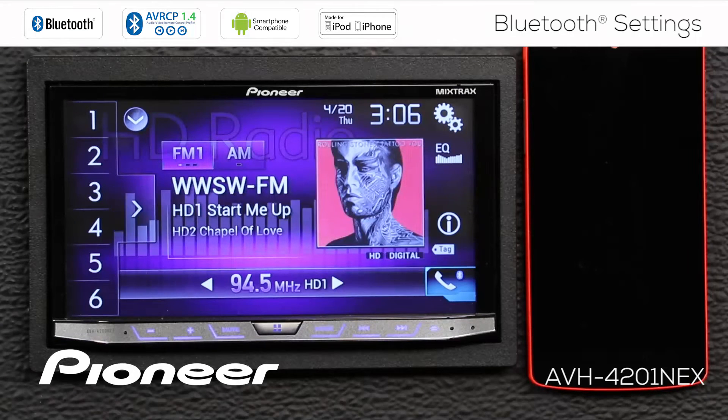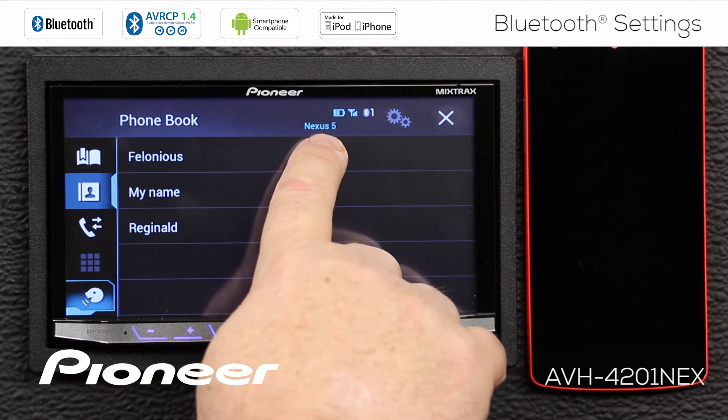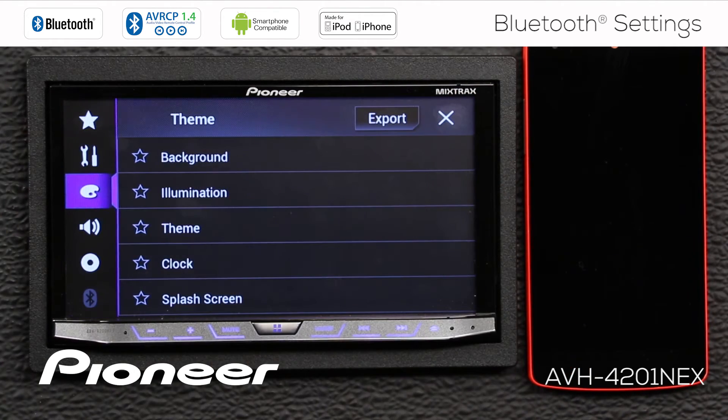The first thing I want to do when I check out the Bluetooth settings on the head unit is make sure that I have a phone connected. I have a couple of different ways to do that — I can touch the telephone button here, and that tells me that my Nexus 5 phone is connected. I can hit the X, or I can hit the gears and go down to the Bluetooth settings. But you can see the Bluetooth settings are grayed out, so we'll need to fix that.